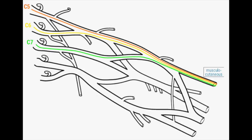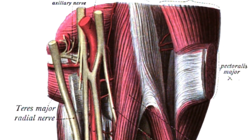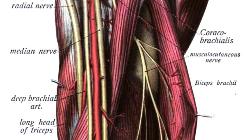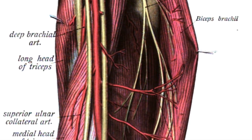In this diagram, the musculocutaneous nerve can be seen emerging from the lateral cord and it carries the fibers from roots C5, C6, and C7. The musculocutaneous nerve is seen emerging from the lateral cord and pierces the coracobrachialis to lie between the coracobrachialis and the bicep brachii. It also supplies the brachialis muscle.